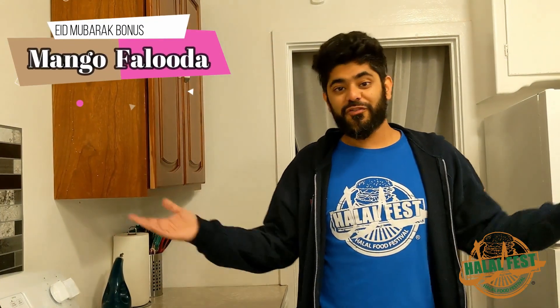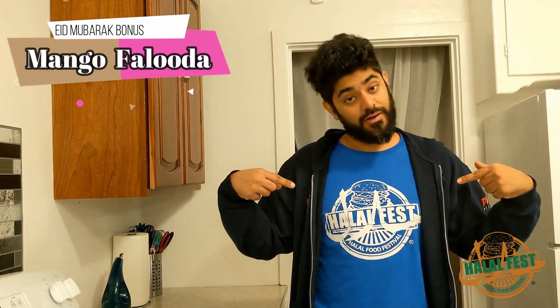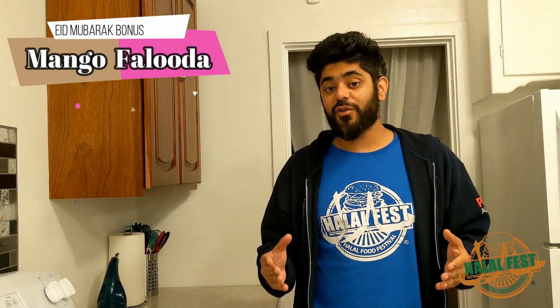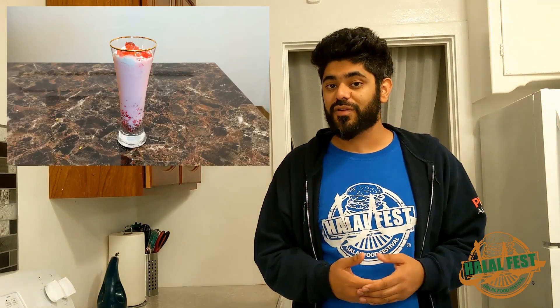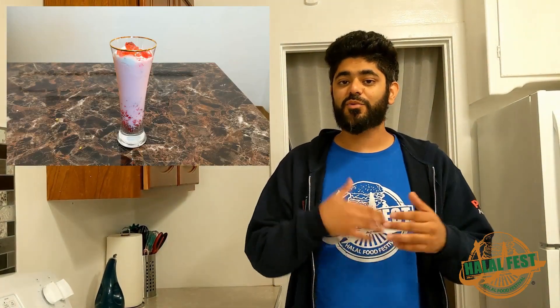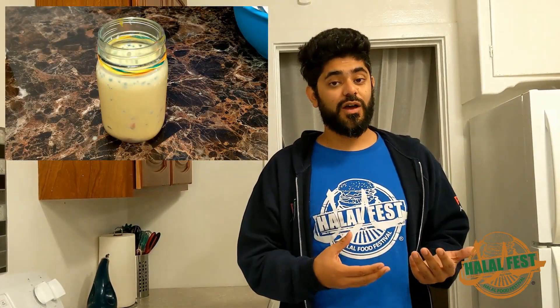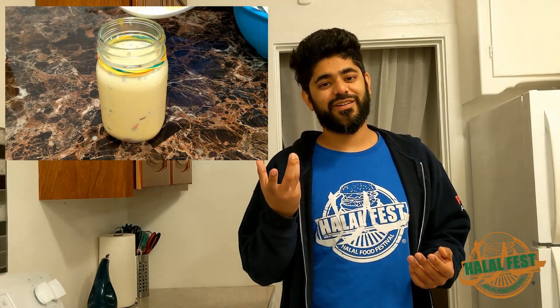Just because it's the season of Eid, we're feeling a little generous here at Halal Fest — a little bonus video for you: Mango Faluda. I'm sure you've already seen my previous Faluda video. This is very similar, except we're adding some elements of mango. The main difference is that instead of the ice cream we added in the Faluda, we're going to be adding in Mango Kulfi.